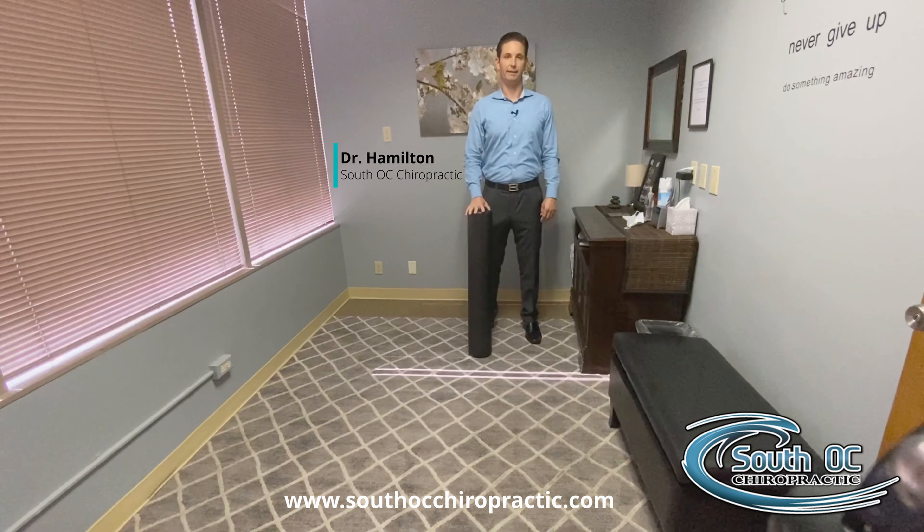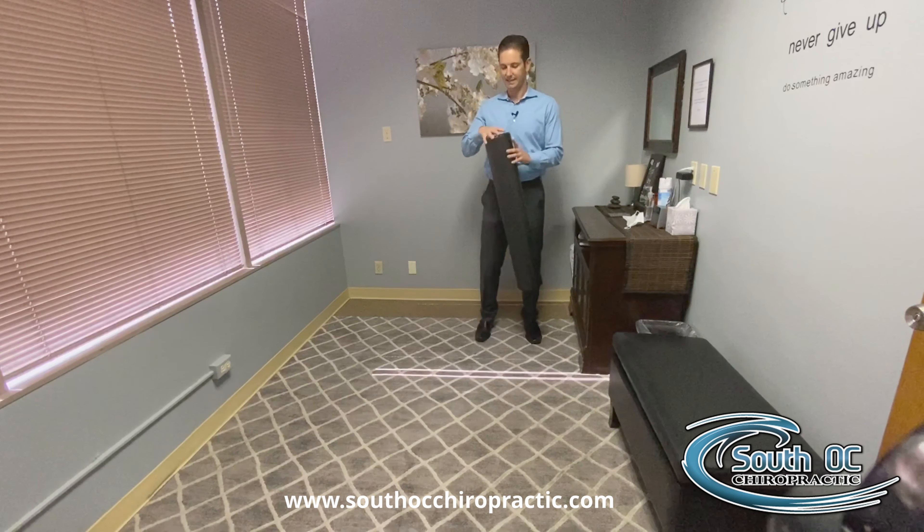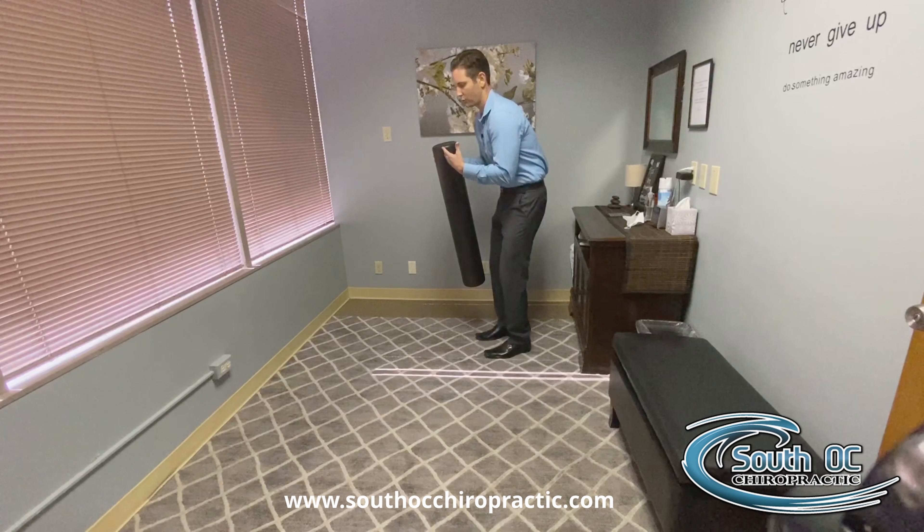Hi, my name is Dr. Hamilton with South OC Chiropractic. I want to talk to you about a great treatment you can do at home for mid-back pain. Many times what you can do is take a foam roller and loosen up certain areas that get really tight from poor posture and rounding the shoulders forward.